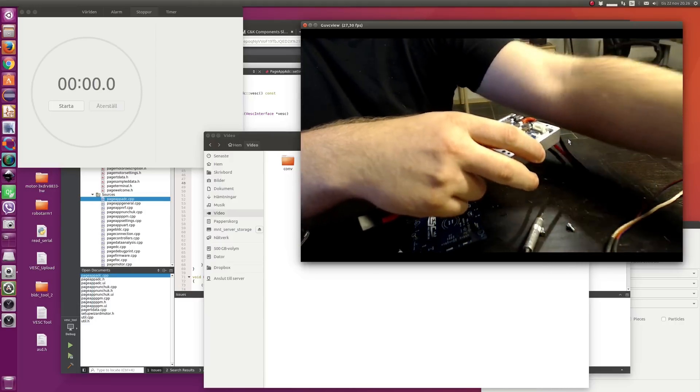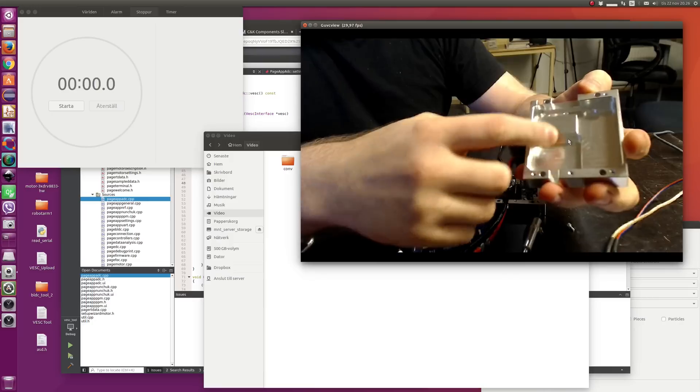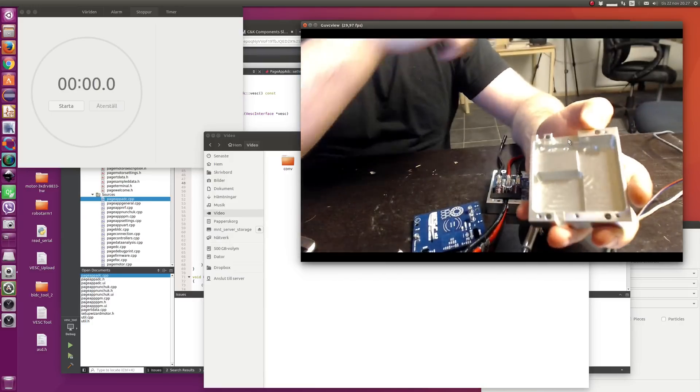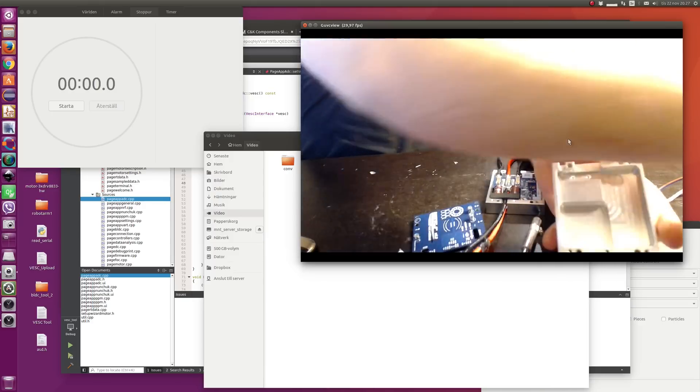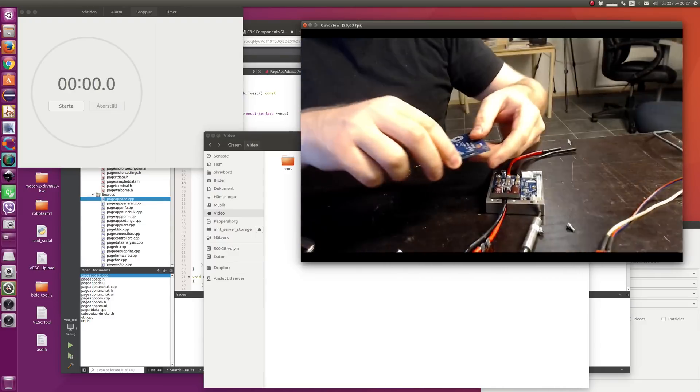This is what the case looks like — one of the other cases without the PCB on it. Here is this raised part of aluminum which is right where the FETs are. And this is one of those PCBs. Let's put it back together.